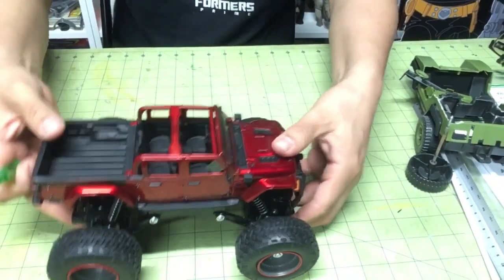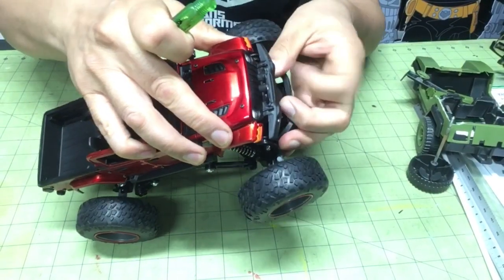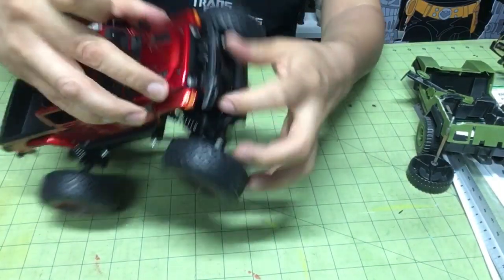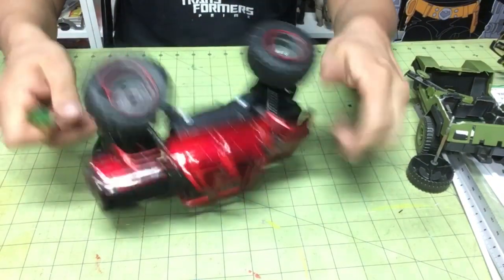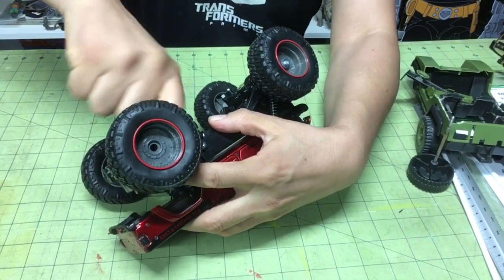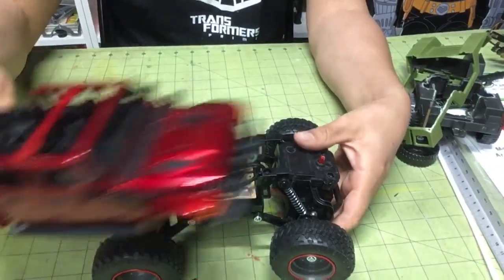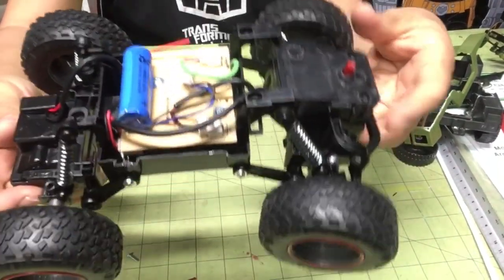There are springs on the front but the suspension's not moving. I wonder if it's something here — I'll read the instructions later. There we go, a little suspension — really nice little Jeep. First thing I gotta do is take out these screws so I can take the top off and install my vamp. There's the top. Okay, now we have a base to work with.